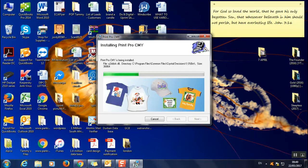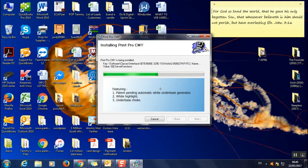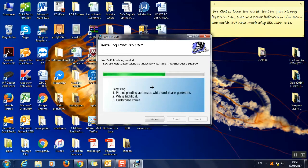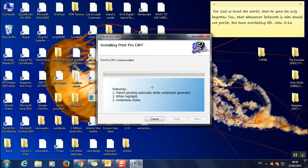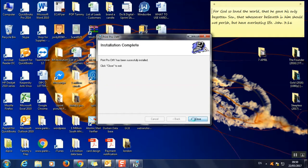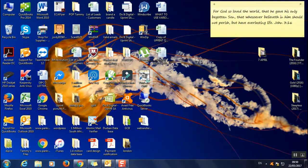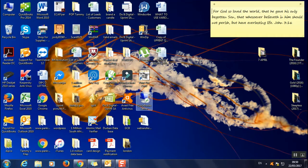This is the latest version of the software — all updates and upgrades are included. If you've got an older version purchased from us before, you can buy the upgrade. There are some very nice features in the upgrade. You can see it's your 1000 CMYK. You're not quite finished yet because you still need to install the key, which will come up automatically asking if you want to install — say Yes. Then open the software.